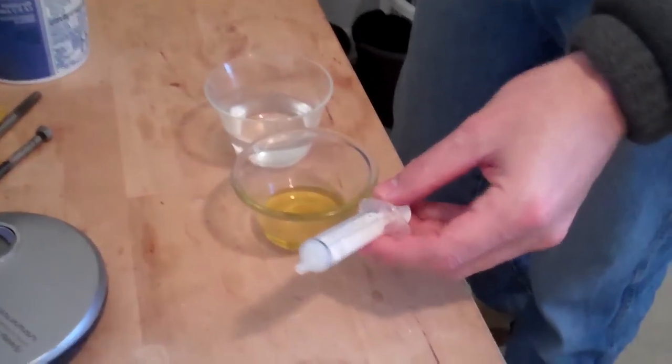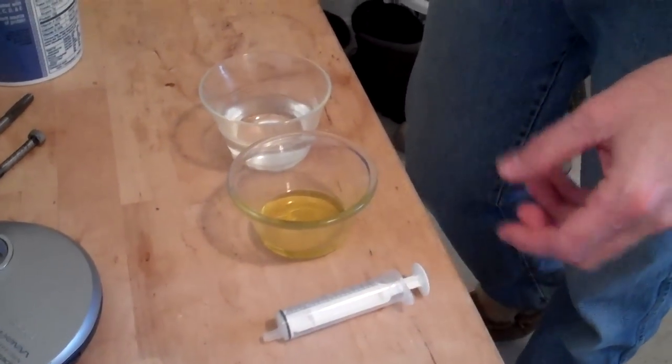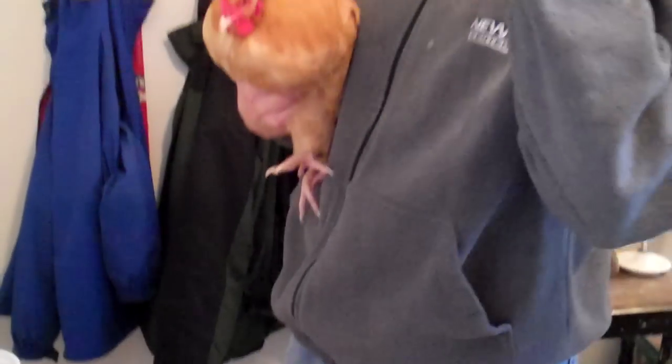So we've separated her, brought her inside, and put her in a box. The best thing to do for this is to give them olive oil with an eyedropper — just a few milliliters a day. You do have to force it into their mouth and they don't really like it. Warm water will also help to soften whatever that blockage is.